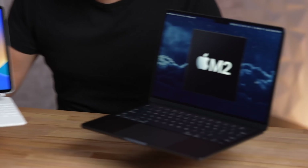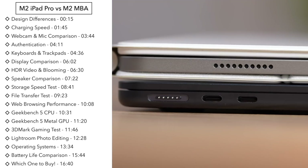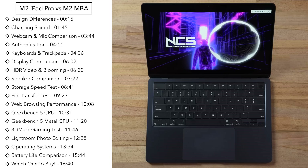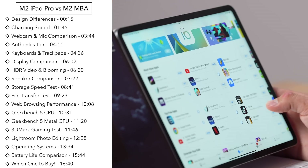M2 iPad Pro versus M2 MacBook Air — how do you choose? Today we are going to compare everything from the design, the ports, the displays, the speakers, the cameras, and much more to help you make the right choice.